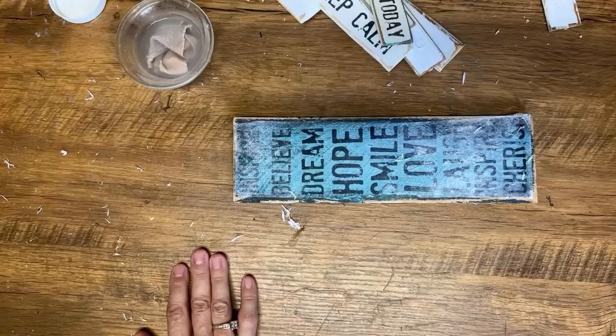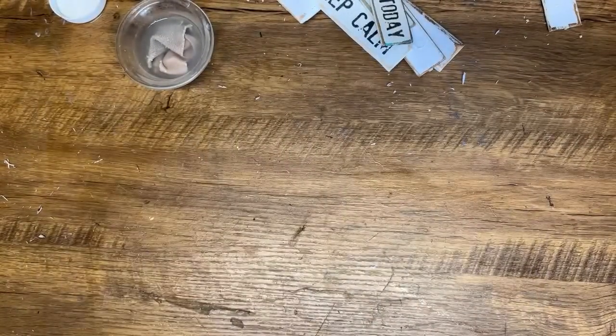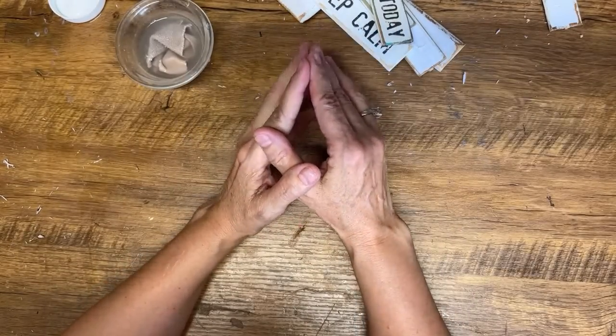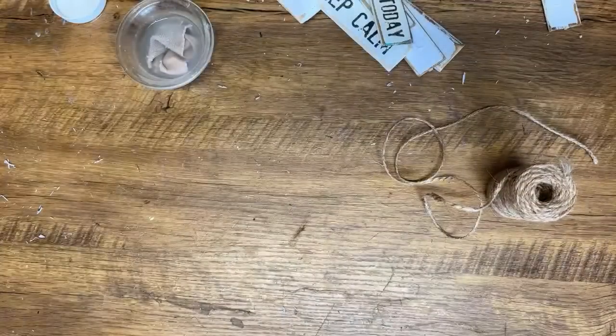What do I use to print my sayings? I use my laser printer — I have a Brother laser printer that I've had for years and I abuse it. I have done hundreds of prints on it and it's worked really well. I'll put a link down in the description for that type of printer. Let's finish one of these off — I'm going to show you what I like to do.